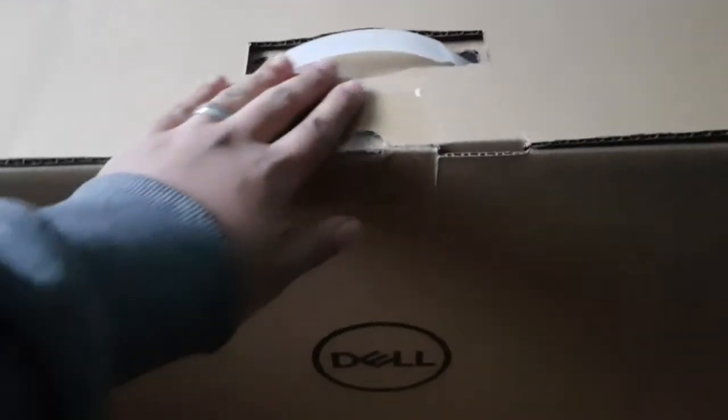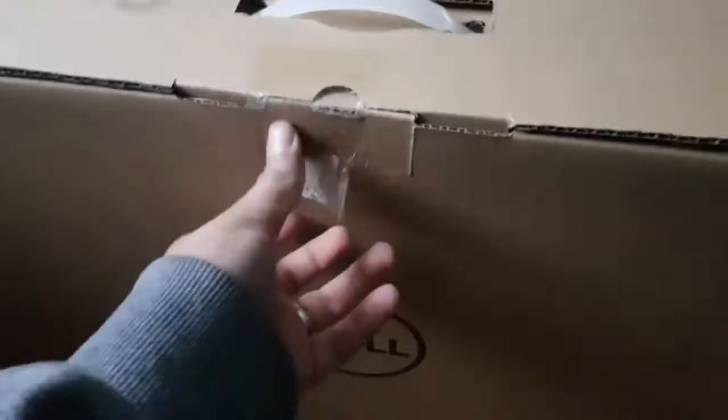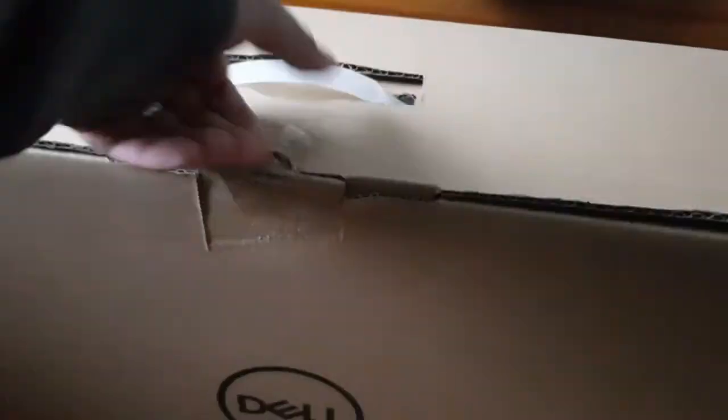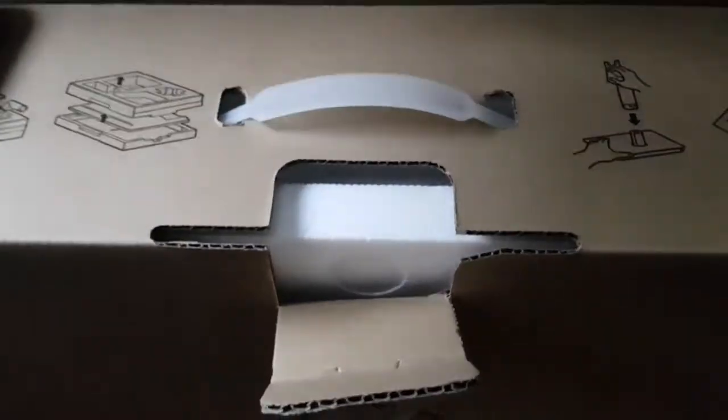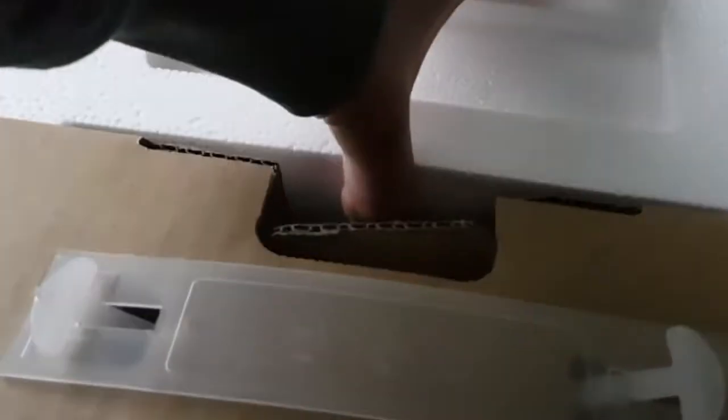Here it is, time to unbox it. I'm going to put the phone down for a few seconds while I get this monitor out. Make sure you go and subscribe to my channel, and hopefully by the time I'm back you guys will be subscribed.